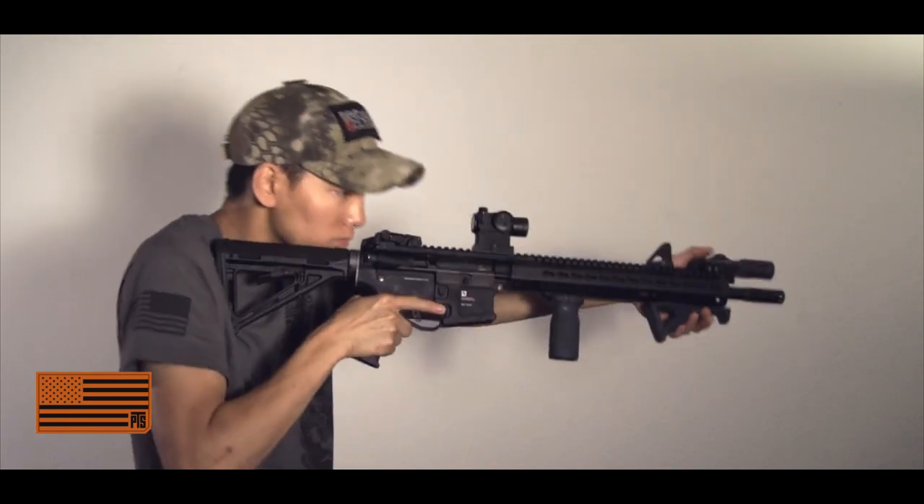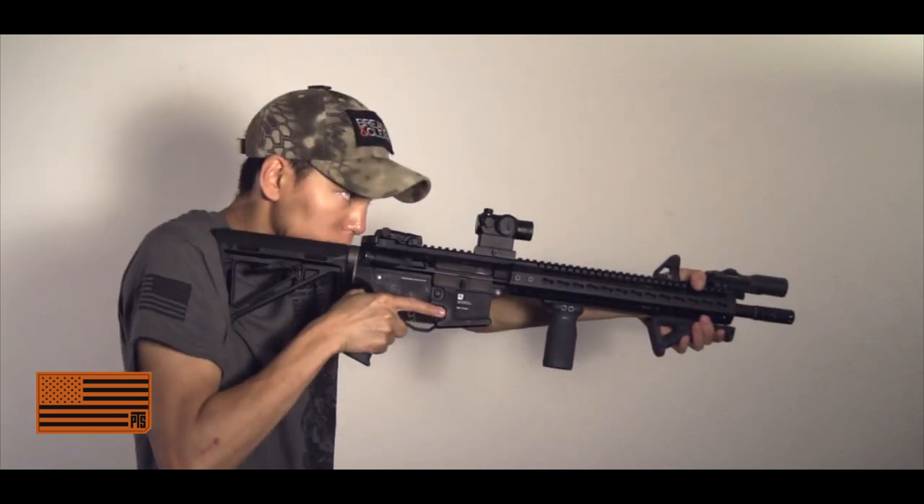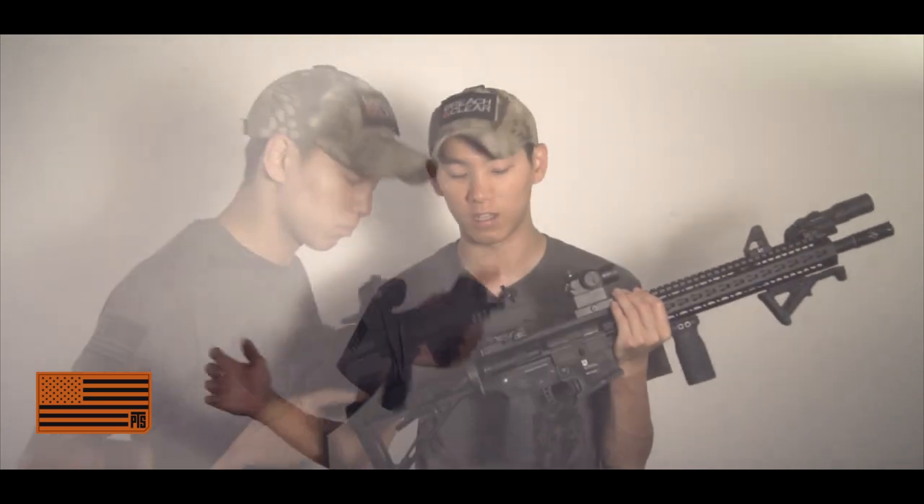What's cool too is that because it's ambidextrous, no matter which side you engage, it'll unlock it. So it's definitely really handy for you lefties and righties out there and just anyone who wants to upgrade their platform.